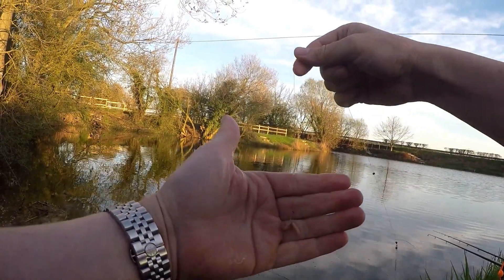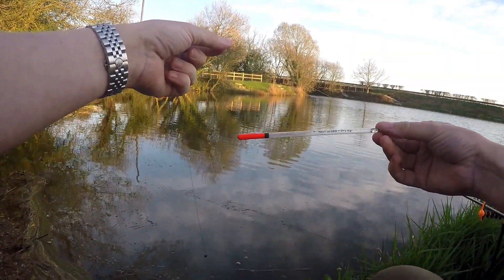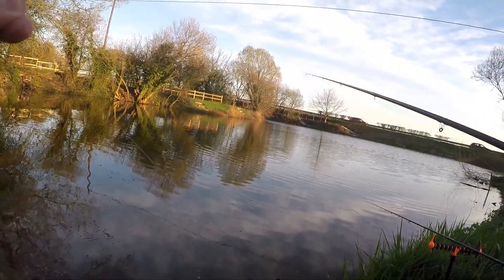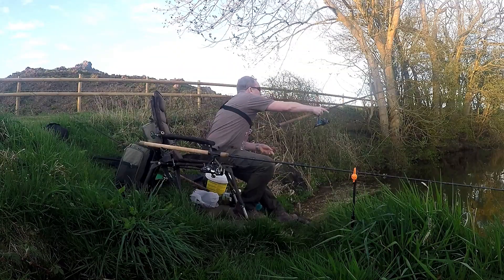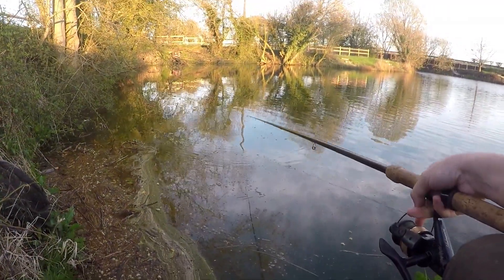So this is my hook bait — just a double maggot on a size 16 hook. Just a 3BB Genron waggler. I'm fishing at the end of my rod. It doesn't get any more basic than that.